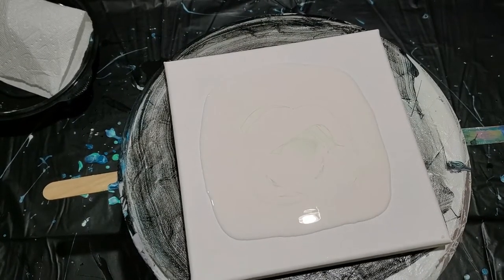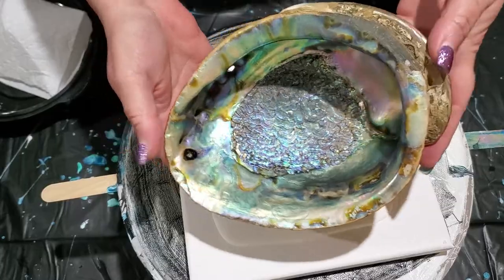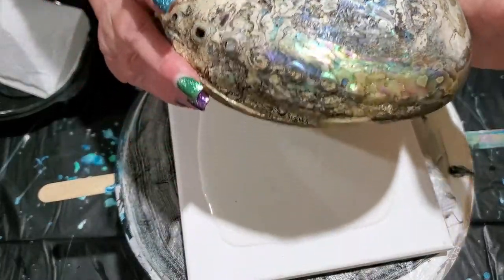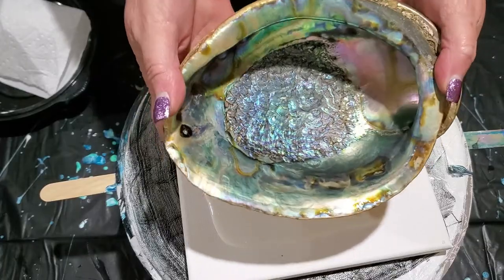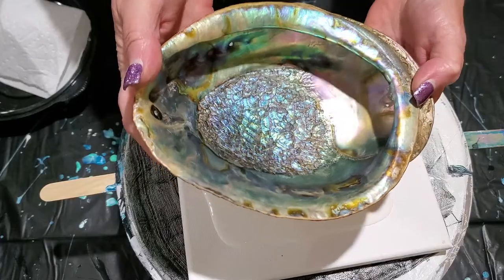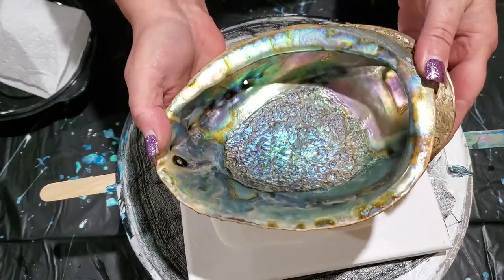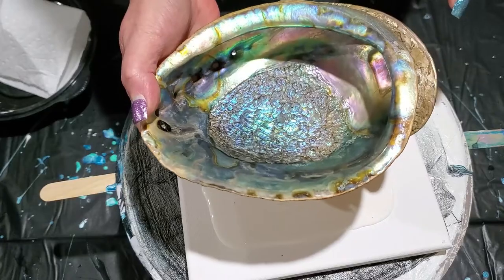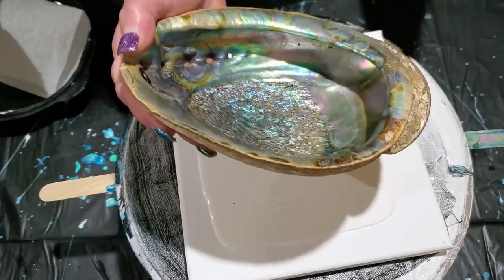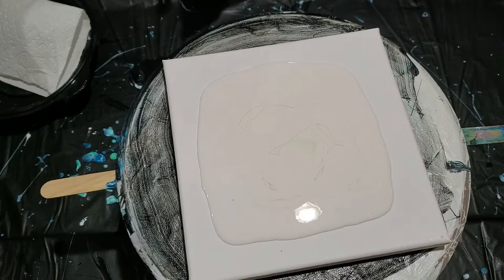Hi everybody. So today what we are going to do is recreate something. This is an abalone shell. My uncle lived in San Diego and he was in the Navy. He gave me this shell and it looks like a bloom in there. It's just beautiful colors — all my teals that I like, some pink, some copper, some gold around the edges, silver, all the different blues, a little bit of lilac. This is what gave me my inspiration today.